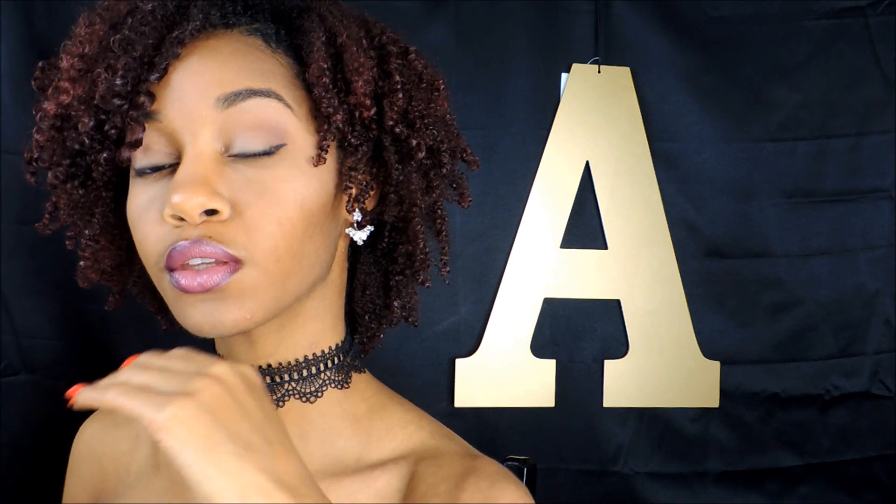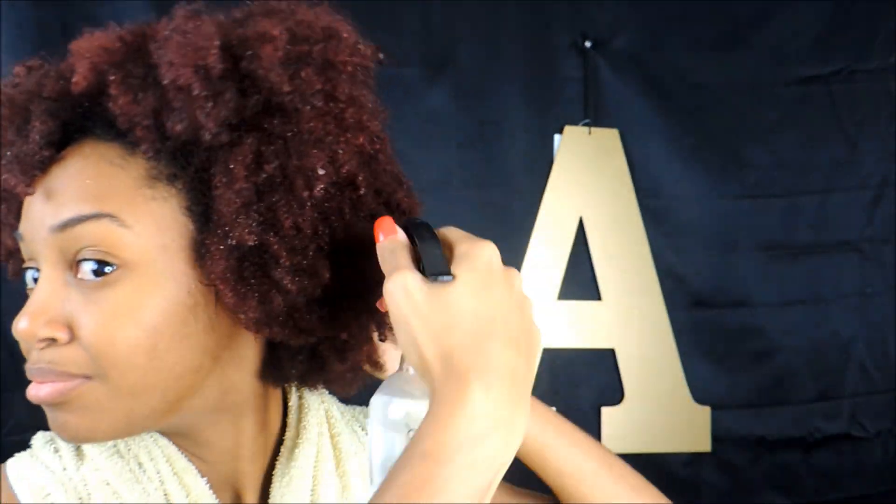Hey lovely people, it's Aaliyah with the Gouty Girls and today I wanted to show you guys how I do my wash and go for my kinky hair texture, so let's get started. Today I'm going to be using a leave-in product followed by oil, and then I'm going to be applying my Eco Styler gel on top of that.